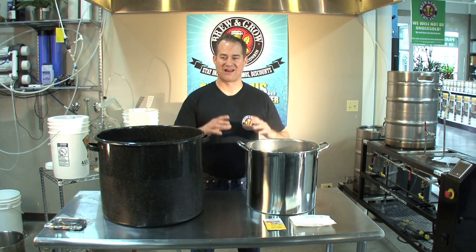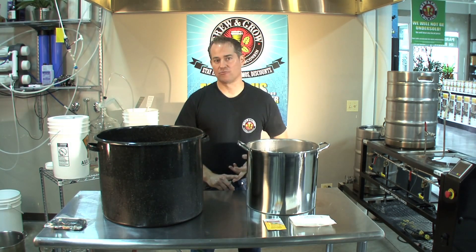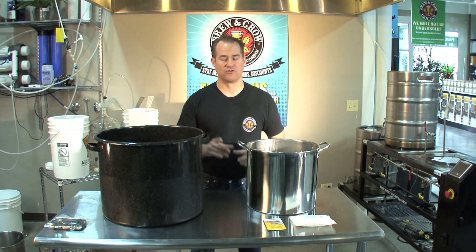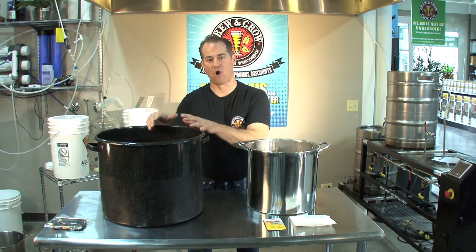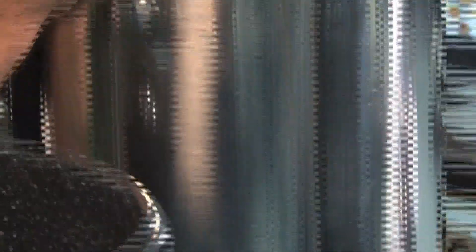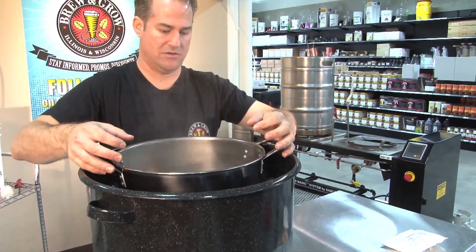Now that we've finished boiling, we need to chill our wort down as fast as possible to 70 degrees. The reason is you want to prevent bacterial infection, create clear beer, and better tasting beer. The first option is an ice bath. I've got a 15-gallon pot here that I've filled up with ice and water, and I want to take my pot and place it inside the ice bath and let it sit for about 15, 20, 30 minutes, depending on how long it takes to chill down.